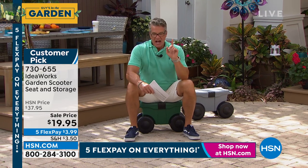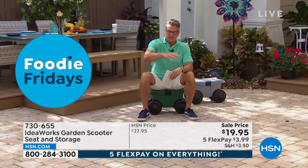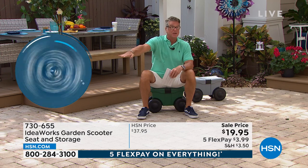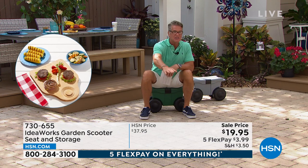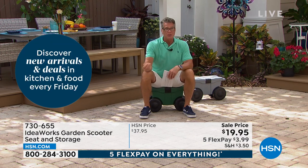Every time I look at mine at home, I think of a different way I can use it. I have a job coming up that I hate — cleaning out the bottom of my freezer. I have marble travertine floors in my kitchen, and even when you put a towel down, it hurts. I'm going to use this. So many different jobs you can use it for. Lowest price I think we've ever aired this for. It'll hold over 300 pounds and weighs only a little over five pounds.